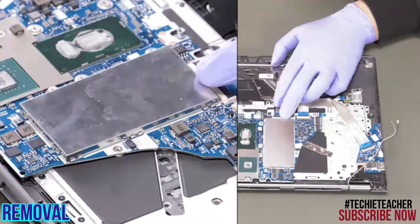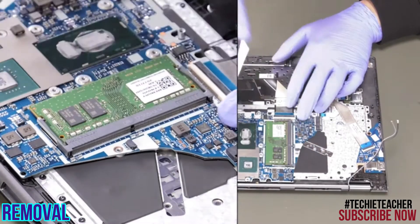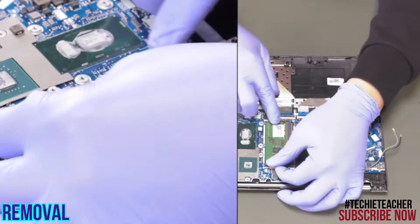Remove the memory cover. Remove the memory module.